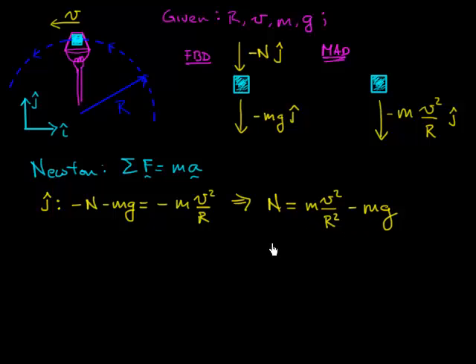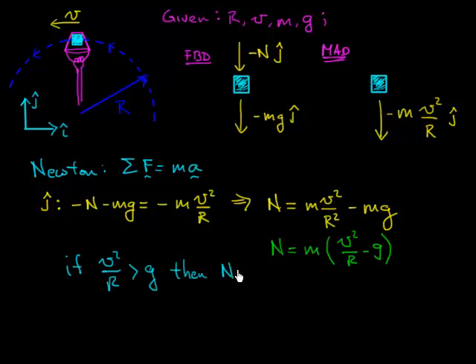That normal force result tells us a whole lot. Writing it slightly differently, both terms have mass, so pulling that out: N = m(V²/R − g). Notice that if V²/R is greater than g, the normal force is positive. If it's strictly less, the normal force would be negative — and that's not good. A negative normal force would mean it's acting upward instead of downward, implying we'd need some kind of adhesion between the ice cube and the bucket to keep it going around in a circle. So this tells us how fast we need to move the bucket: V²/R must be bigger than g.